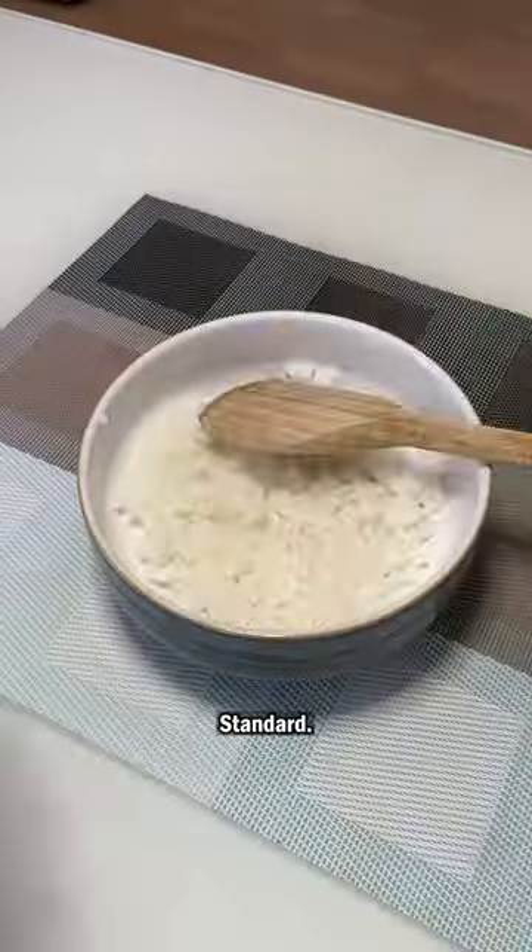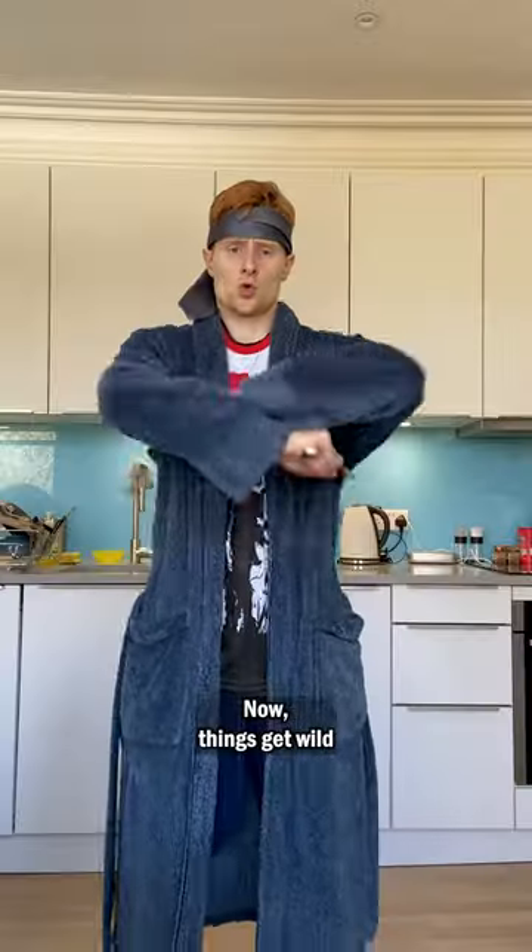Let's kick things off with a seaweed base, standard. A little vinegar added to the rice, then we'll layer that on. Now things get wild.